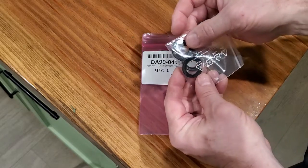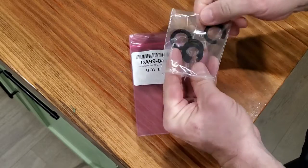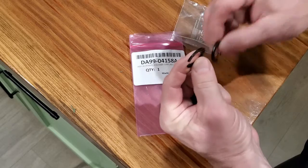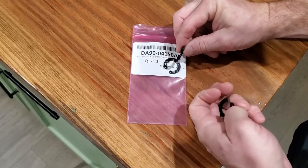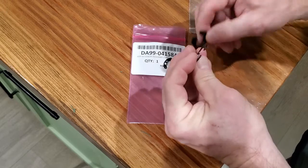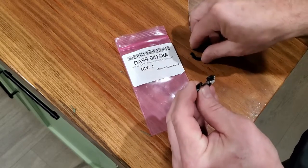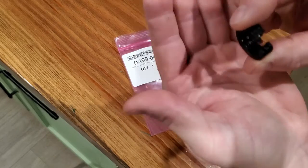What you get is these little plastic washers or shims which go below the hinge in the door. They come in different thicknesses — Samsung sends you four different thicknesses so that you can choose the one that best fits your need for shimming the door.